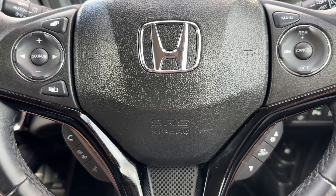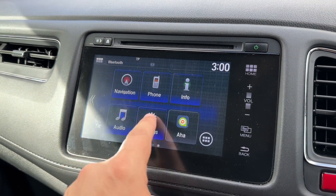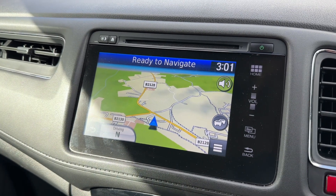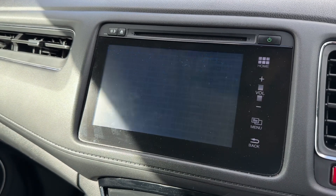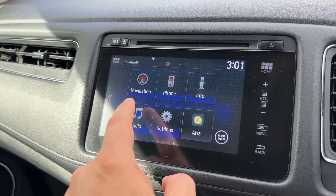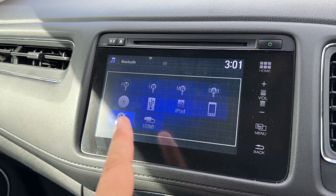Moving on to the central touch screen, you can see we've got various options we can swipe through on these screens — notably satellite navigation with a really nice, clear colour display. It's a very easy system to use. We've also got a full colour reversing camera, and if you press the home button we'll go back to the menu where you can access your audio options, of which there are plenty in this car.